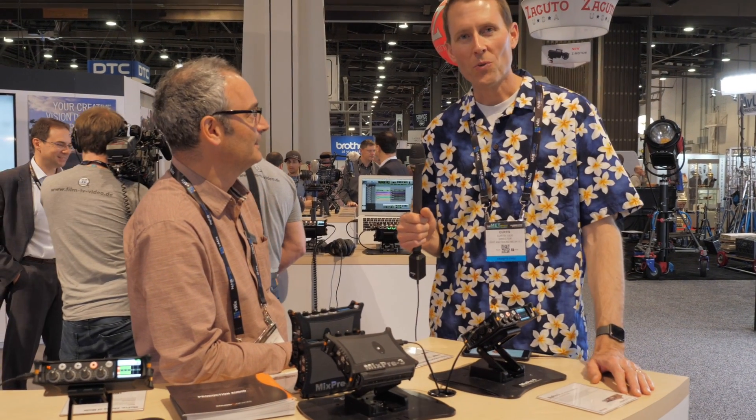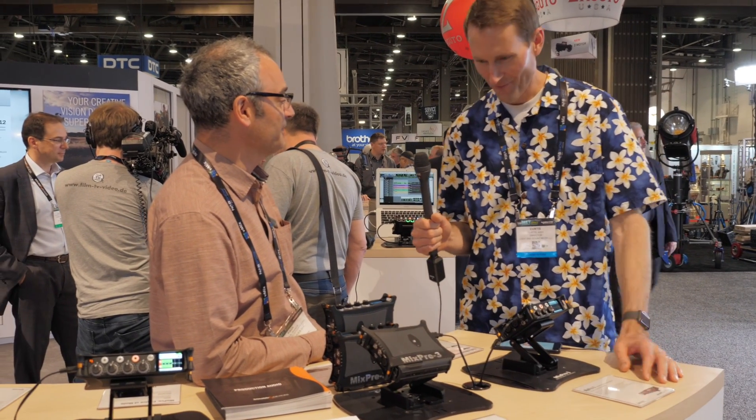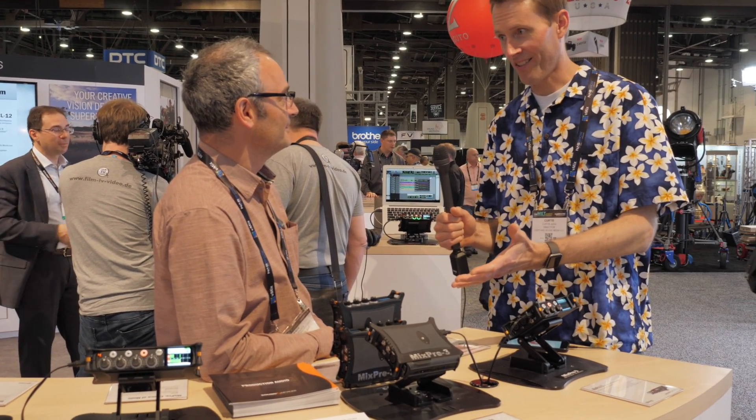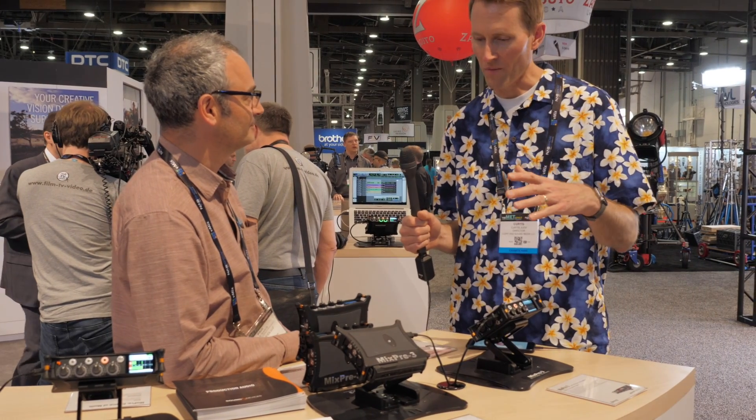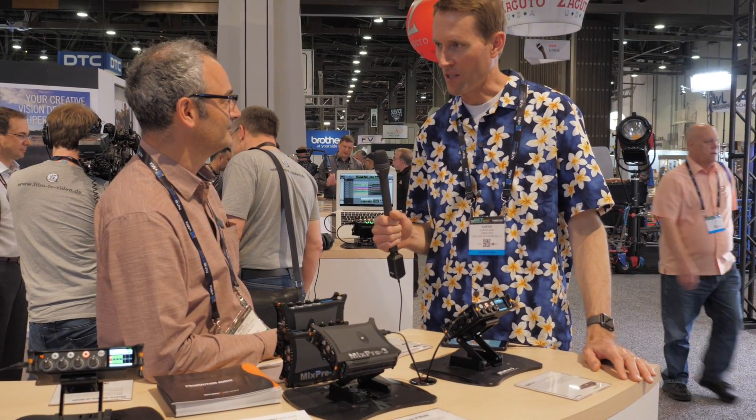We're here at the Sound Devices booth at NAB 2017 with Paul Isaacs. Thanks for taking the time with us. Thank you for having me. You have some very exciting new products today — our audience are mostly enthusiast filmmakers — and we're really excited to hear a little bit about the MixPre.